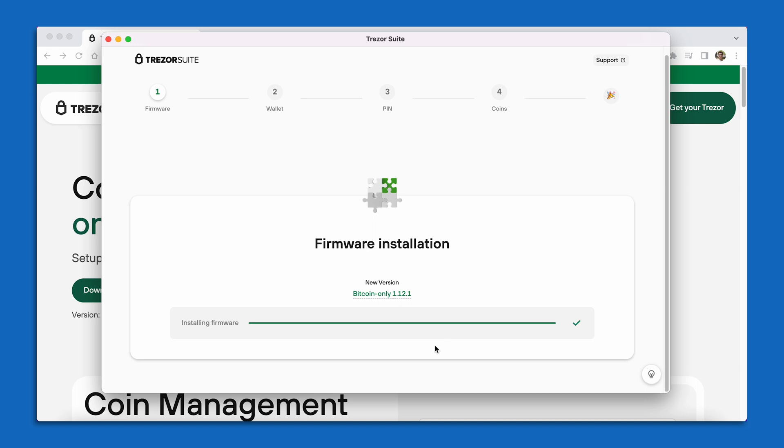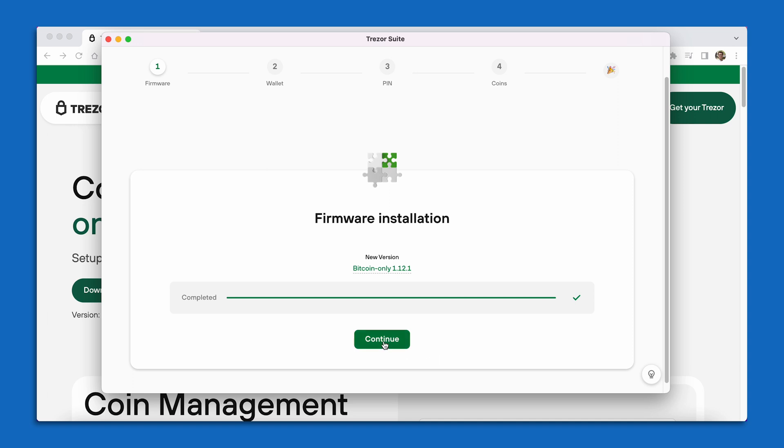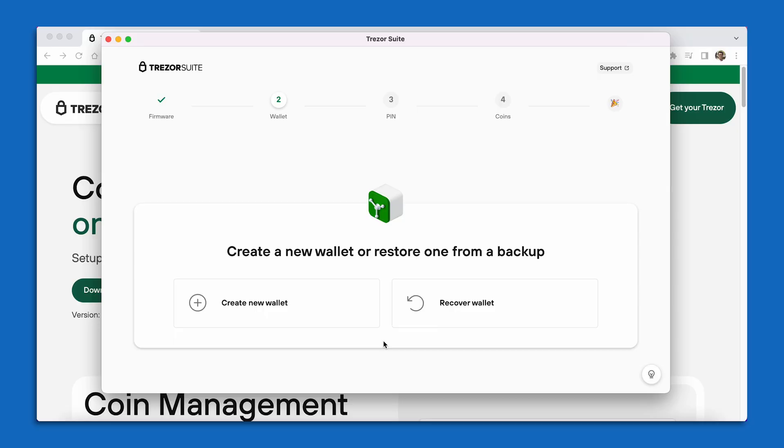After the firmware installation is complete in the Trezor Suite, you are going to see a green button at the bottom underneath the progress bar that says Continue. I'm going to go ahead and select Continue to move on in the process. The next step is going to be the screen that says Create a New Wallet or Restore One from a Backup.